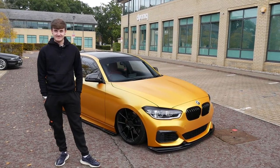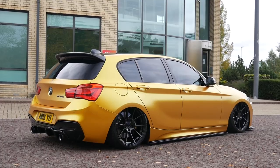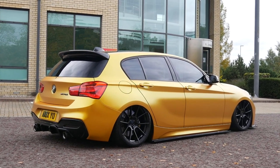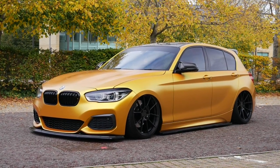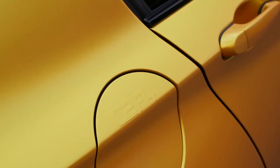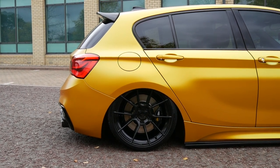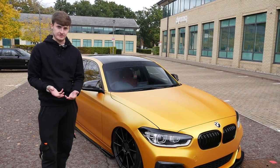Alex, welcome back to the channel - it's been about a year since we did the last video. The reason we're doing another video is just because of the amount of differences which have happened to the car since then. First thing is it's definitely a different colour - the original colour is black and it obviously still is underneath. The wrap is a satin energetic yellow, an Avery Dennison colour. He only had the exterior done, not the door shuts, because it's a black car underneath.